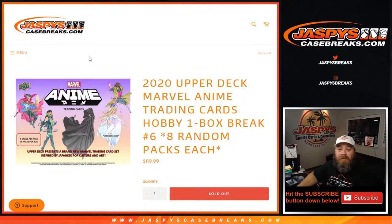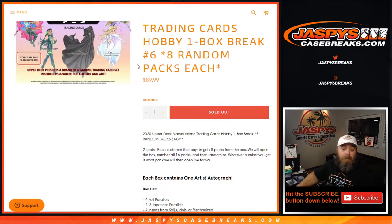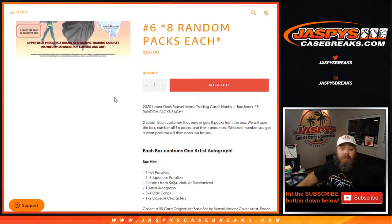Hi everyone, Sean with jazbeescasebreaks.com here doing 2020 Upper Deck Marvel Anime trading cards hobby one box break. Eight random packs each, number six. We sold two spots — 16 box break — so each person gets eight packs each, but both spots were bought by the same person, so no randomizing of the packs this time.